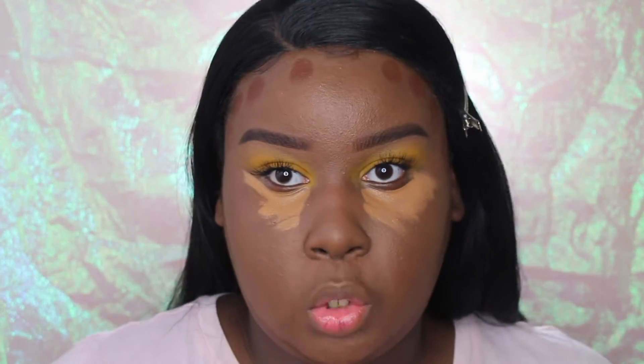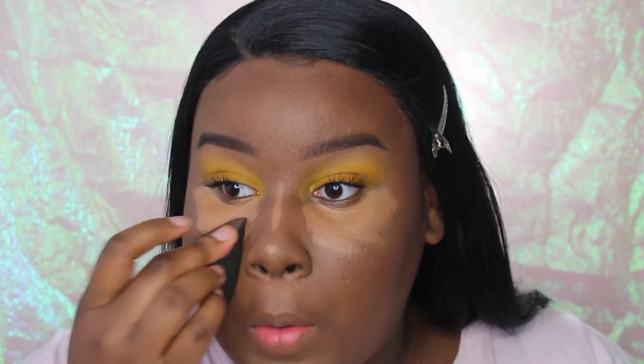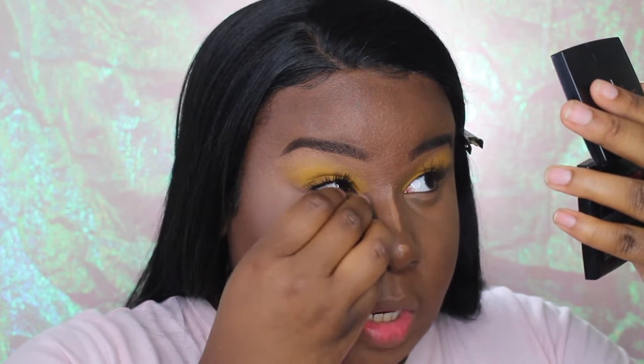If you guys want to recommend any new products for me to try in future videos, I'm down because I really need new products. Then I'm going to go ahead and set my under eyes with my Maybelline Fit Me powder in the shade Deep.